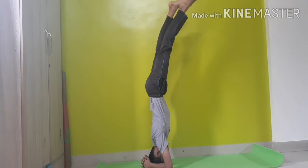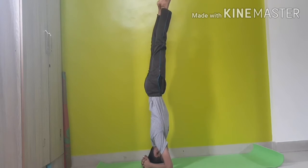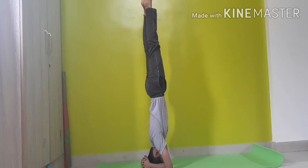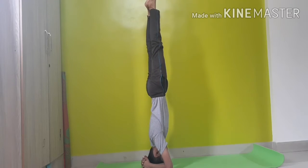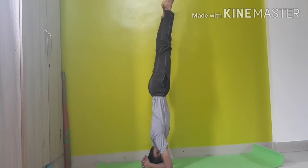Now take one leg upwards and then the other leg, making a straight line. Hold there for a few seconds or as much time as you can.